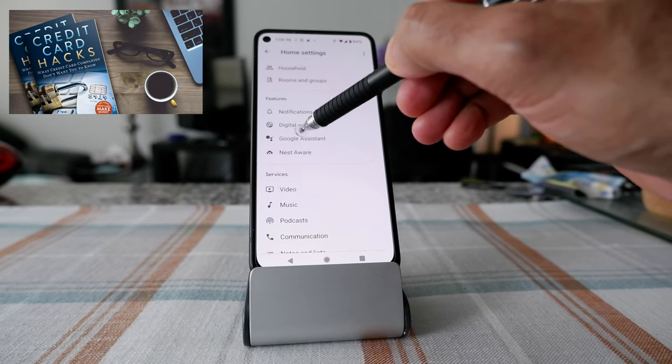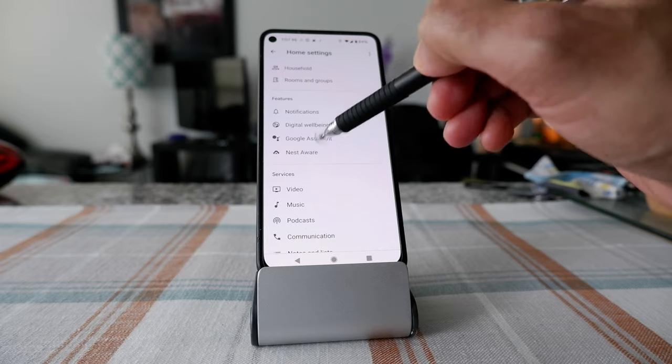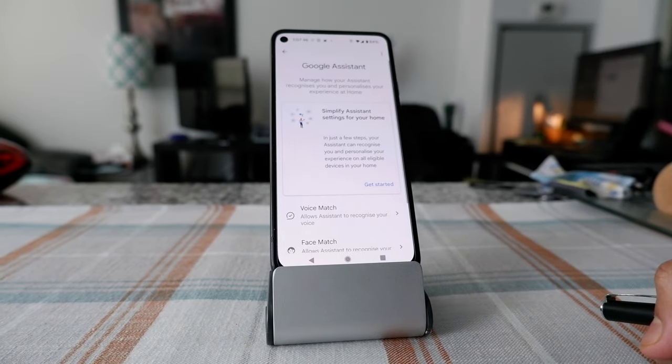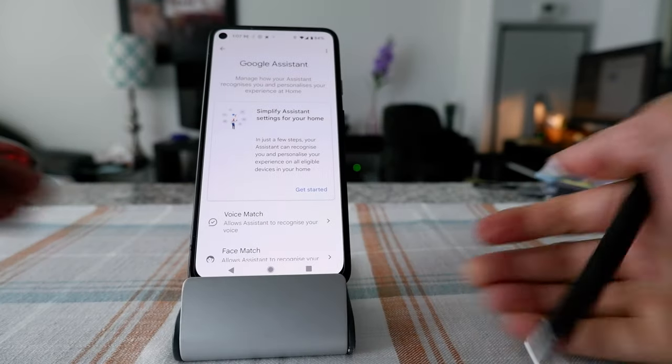When you click on Settings, you're going to see a bunch of features or options. You're looking for Google Assistant, which is going to be kind of in the middle under features. Click on Google Assistant.